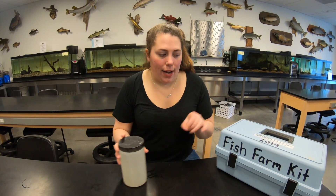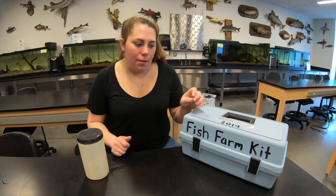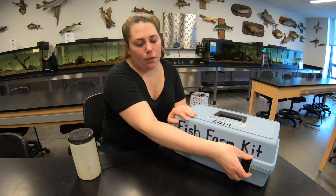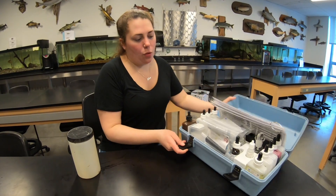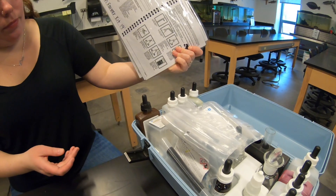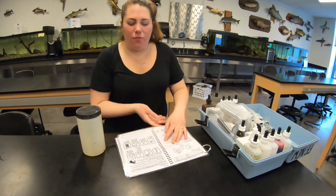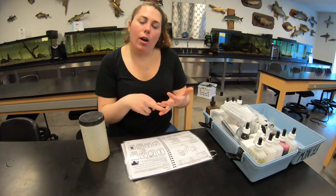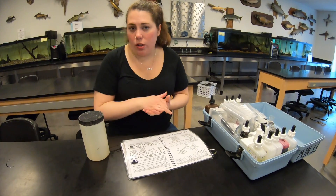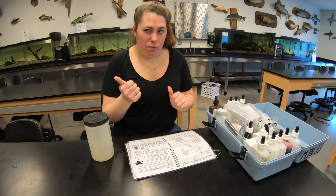Here we have our Fish Farmer test kit. It has a bunch of chemicals and directions on how to run tests to understand what's going on with the water. Typically we test alkalinity, hardness, and ammonia. We're also going to look at turbidity, but that is not part of this kit - we'll show that in a little bit.